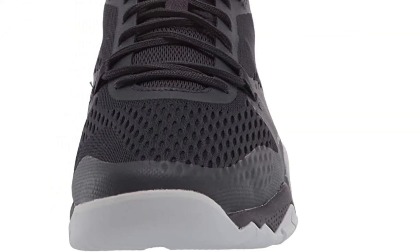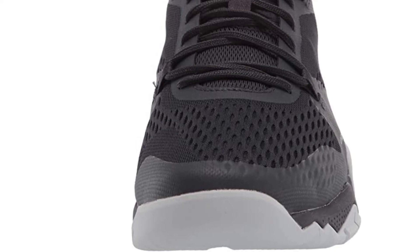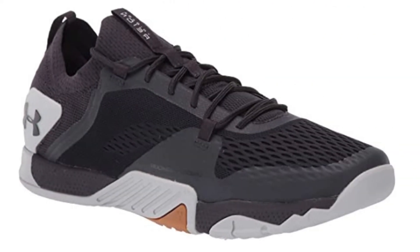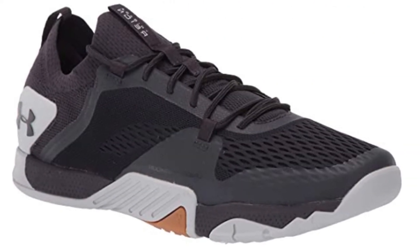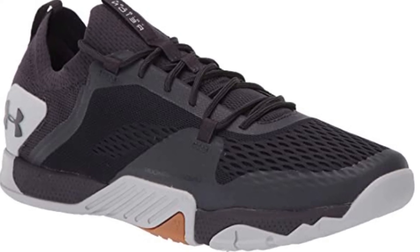The foot compartment employs a breathable and snug-fitting mesh to keep your feet comfortable. The rear foot and midfoot are conveniently covered with overlays to offer support and foothold, plus there's a forefoot overlay to guard your toes from hazards.